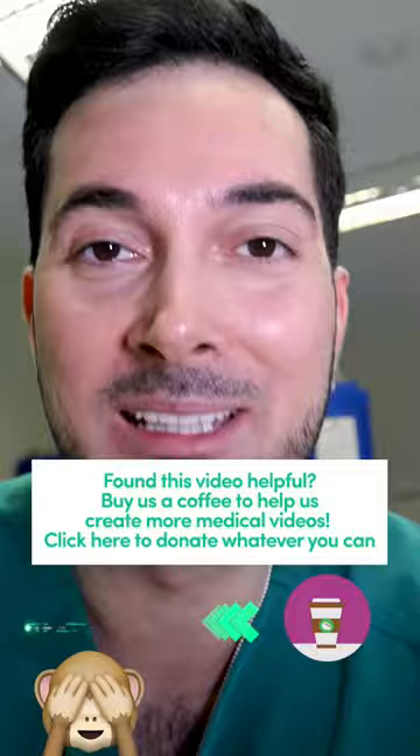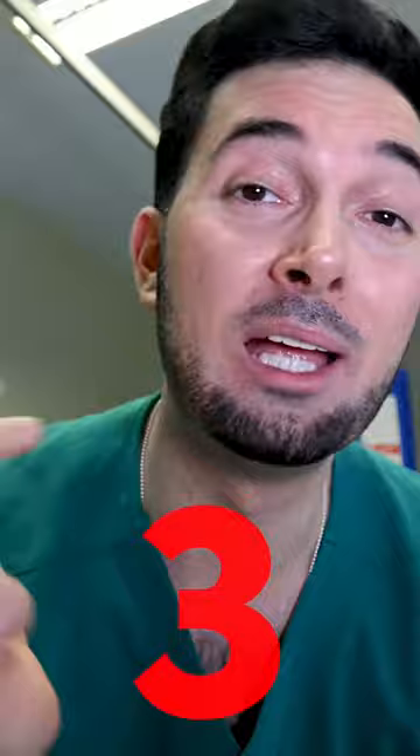And three — nobody's talking about athlete's foot. If you've got it, we need to treat them both. Full video on jock itch and athlete's foot treatment on my YouTube channel.